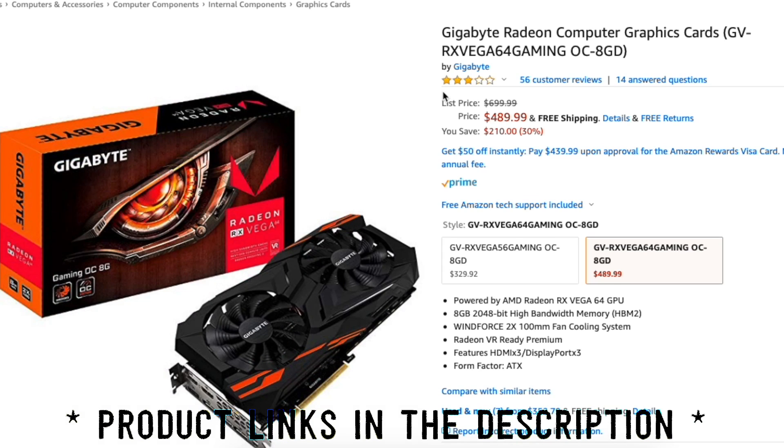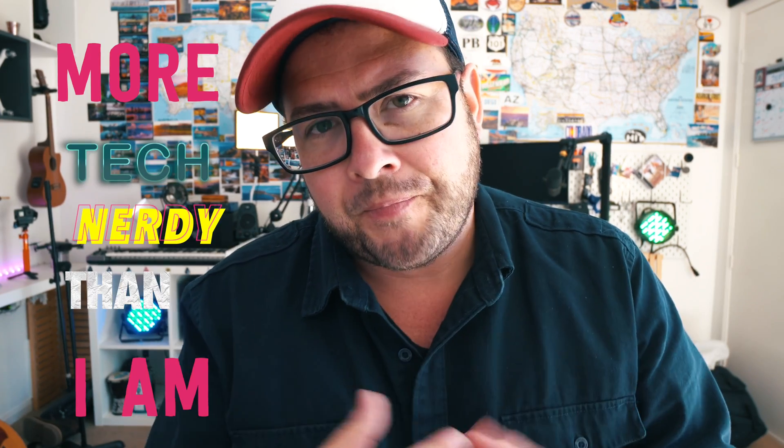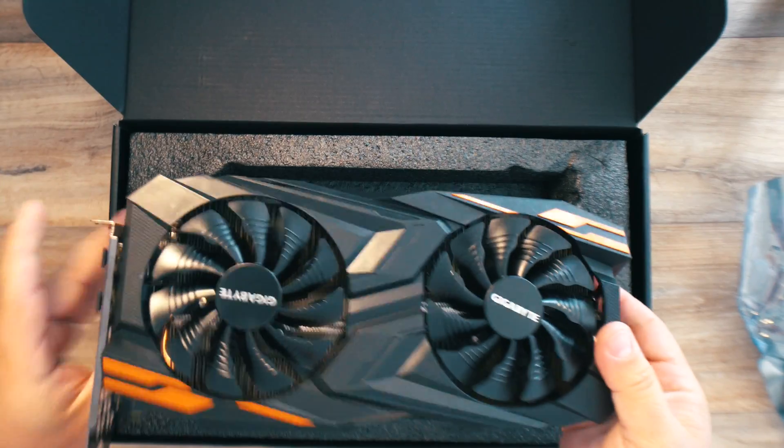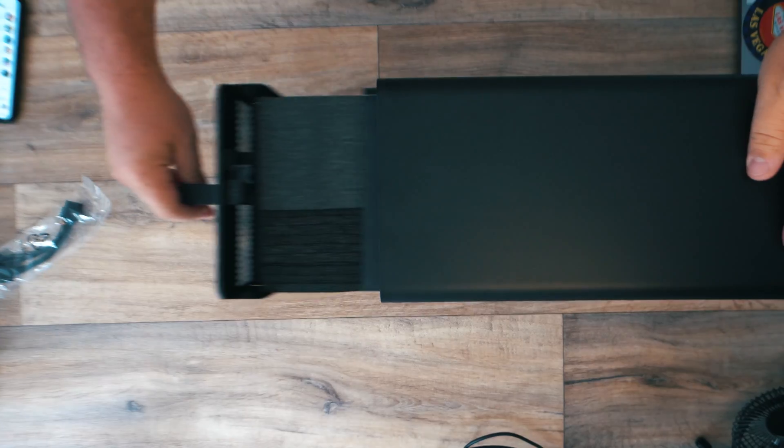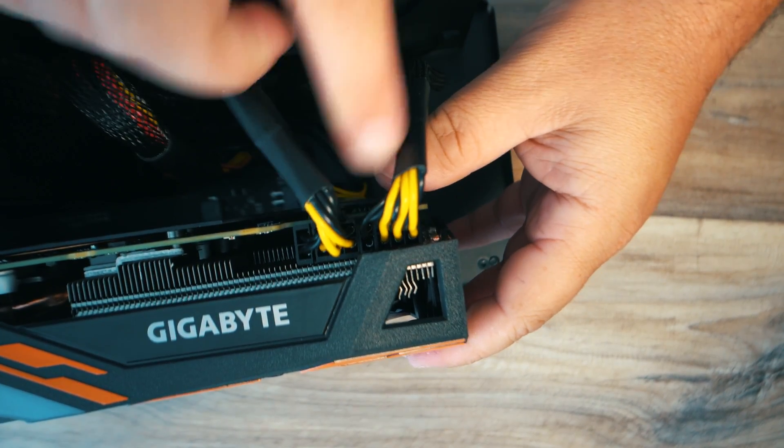Then I got a Gigabyte Radeon RX Vega 64 GPU. I did what any normal person would do — I consulted a friend who was more tech-savvy than me, and he looked at the specs and told me it would be really good moving forward. So I bought it, it came in the mail, I was super excited, unboxed it, and put it together myself. There was a point where it got a little confusing, but it was pretty easy.